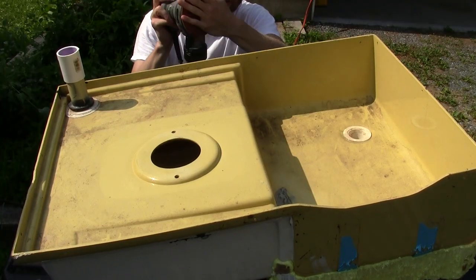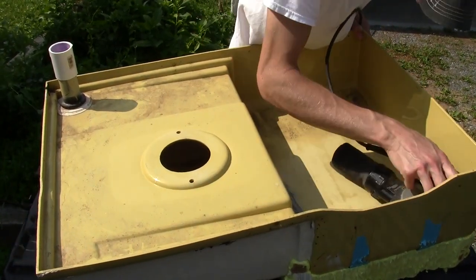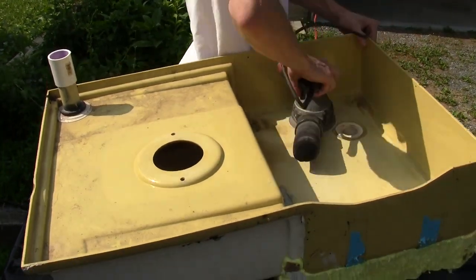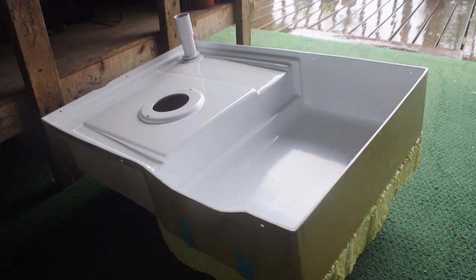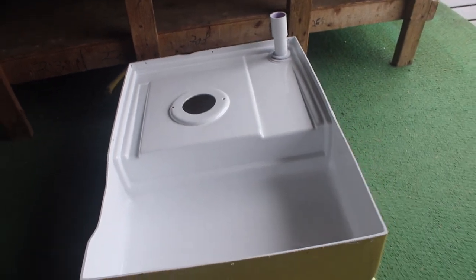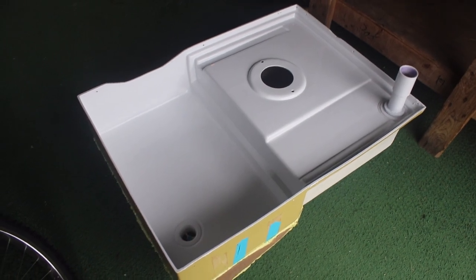We got 120 grit on an orbital sander. Here we have the final product — ended up finishing with two coats of paint. Here's the before color — look at that. Next step: put it in there.